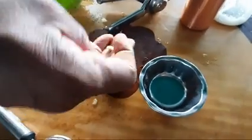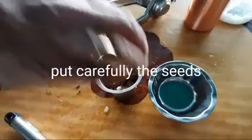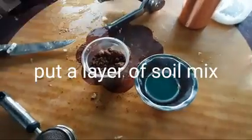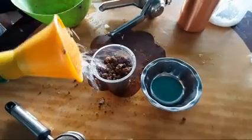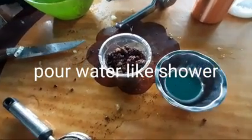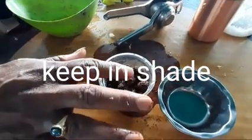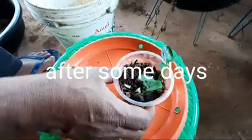I will add 3 seeds to the soil. I will add 1 layer of water to the soil, then put water in the shade and put water on the water. With water, we can use moisture to maintain moisture.